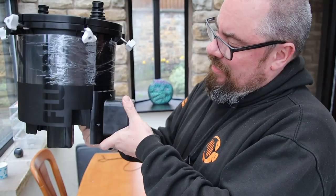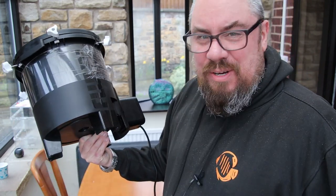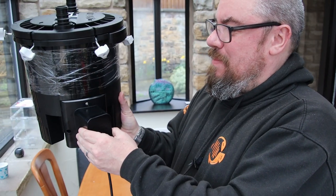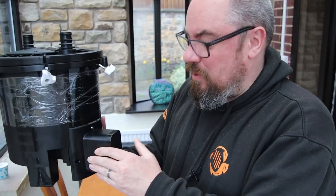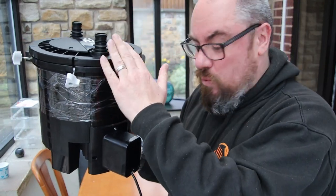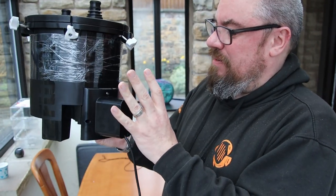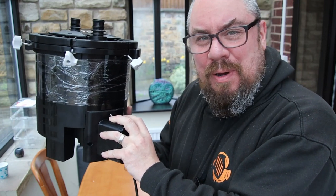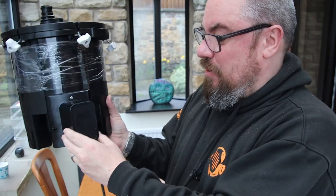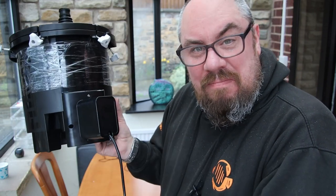The main selling point of this filter over other similar canister filters, even the Fluval 306 and 406 range, is the pump - the smart pump. The main benefit as far as I was aware is it's self-priming, so none of this pumping handles to get it going again - basically just make sure it's full of water and it goes. But it also claims to be extra quiet and have technology which will manage your pump more efficiently and make sure the water is flowing most efficiently, which I guess is how they keep the power down.